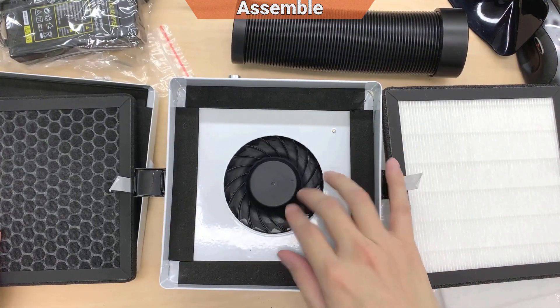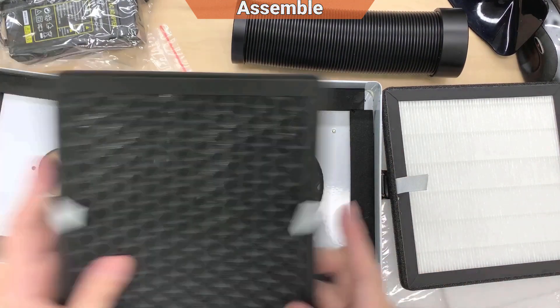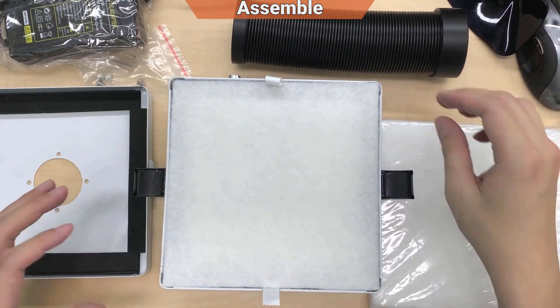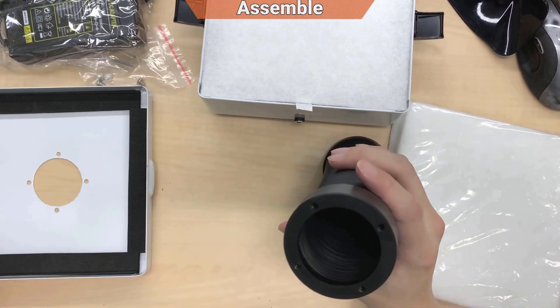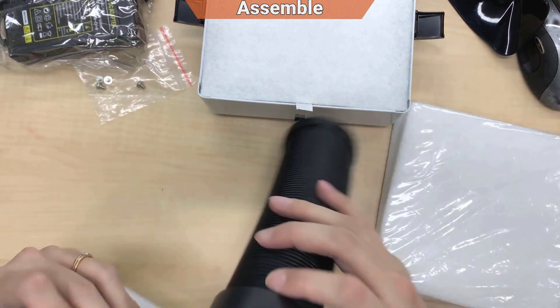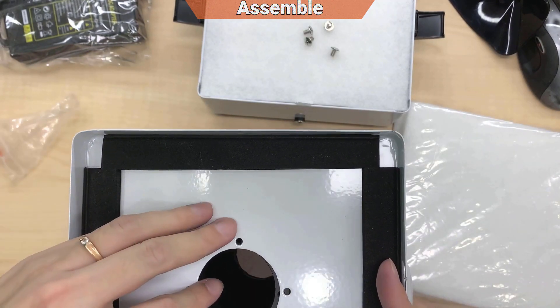There's a fan — seems like a ball bearing. I'll put it back and install this thing. I noticed there are four holes in here, so it should be installed this way. I'm going to install it under the camera.